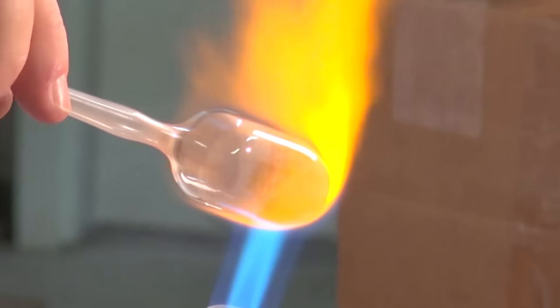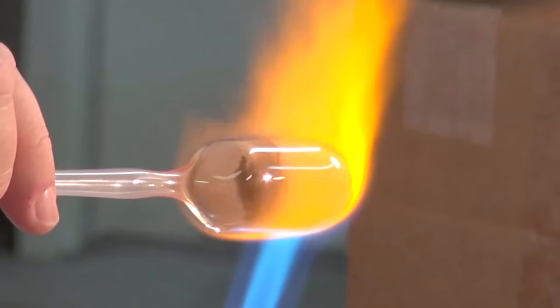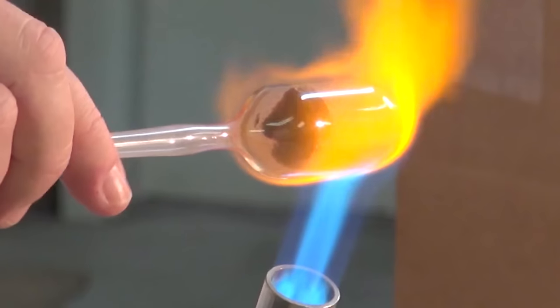As it begins to stick on the tip, you're going to flatten out a little bit and let that flame come further up on the bulb to get the frit thoroughly stuck all the way up the length.